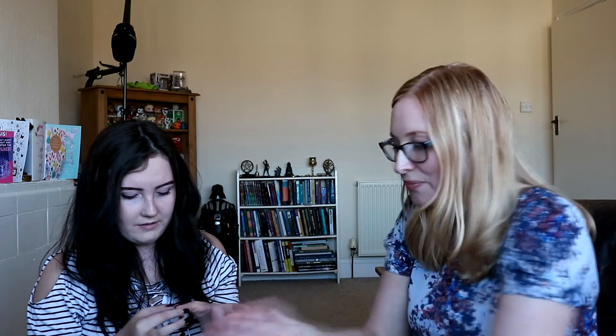Basically your nails are fine now — they're absolutely fine. You can touch them, you can do anything you want. That seals it completely — the stickiness is gone. If you've got any more left just go over it. You can basically wash your hands now. I love them — they suit you so much!